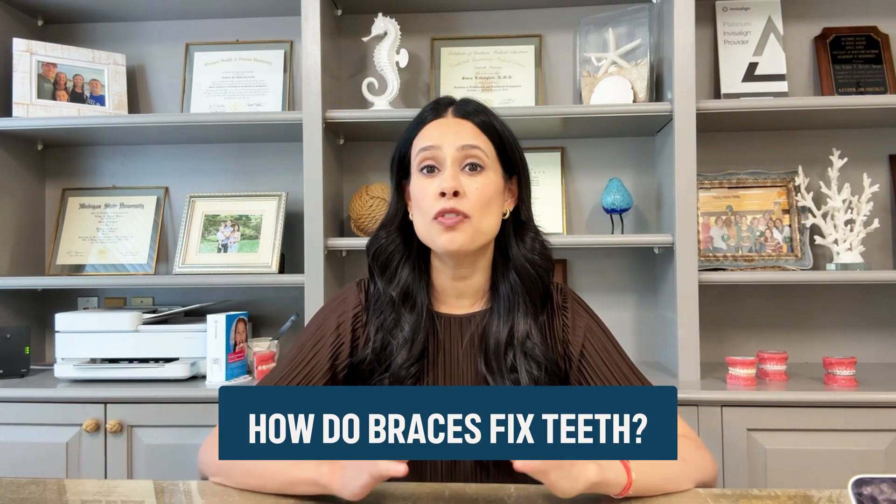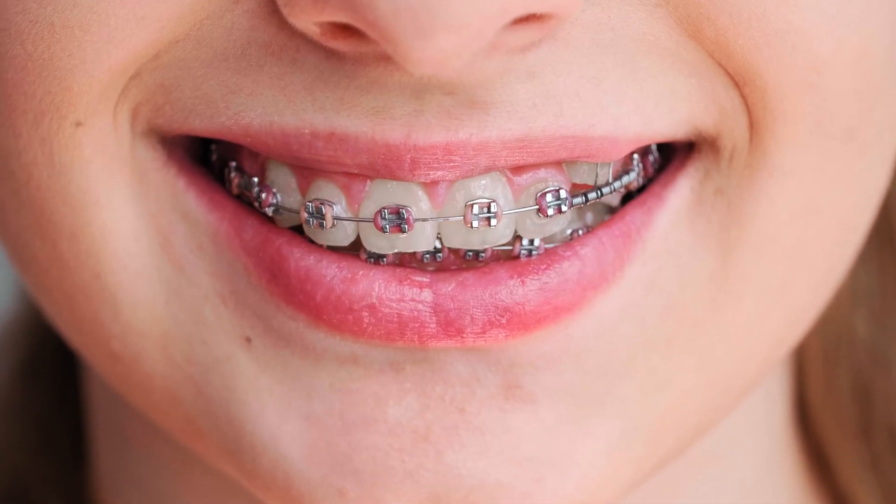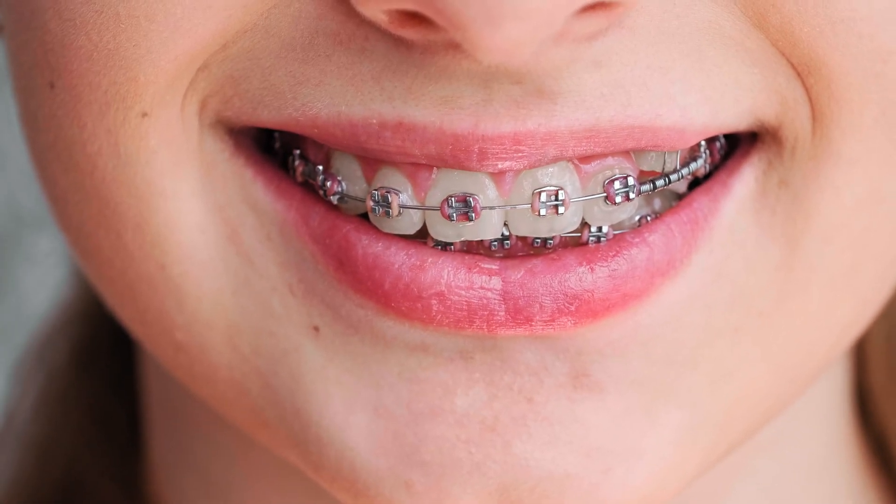How do braces fix teeth? If you've ever wondered how metal brackets and wires known as braces can actually move your teeth, the answer is both simple and fascinating. Braces don't just straighten your smile — they work with your body's biology to reshape the bone around your teeth.